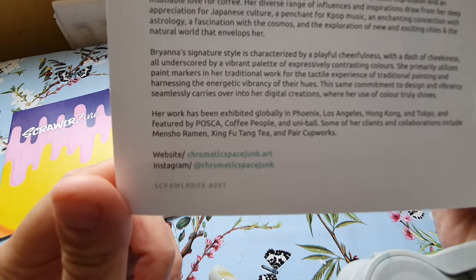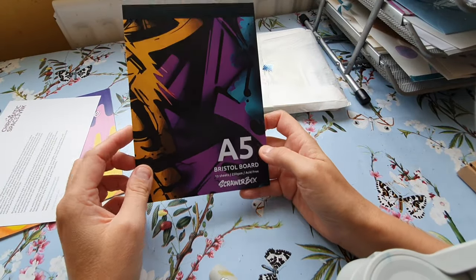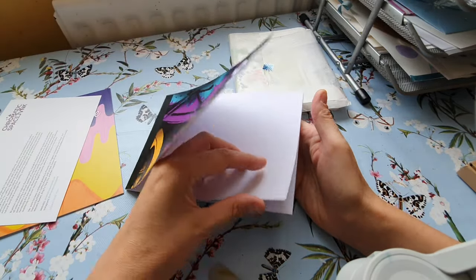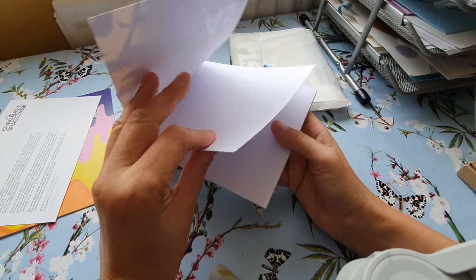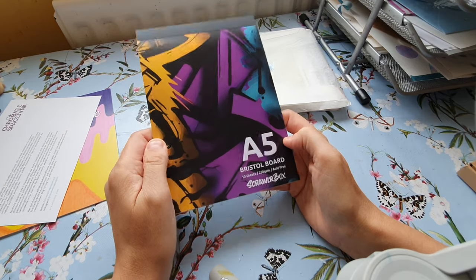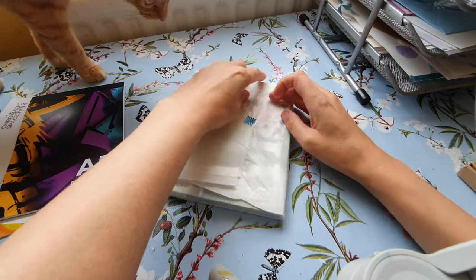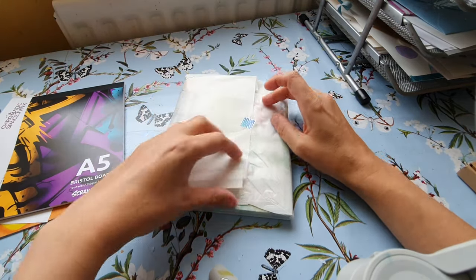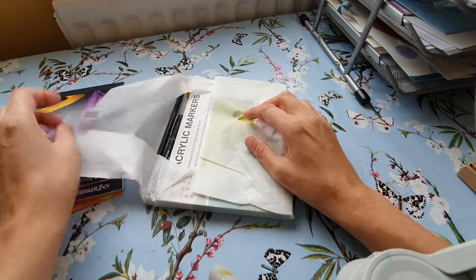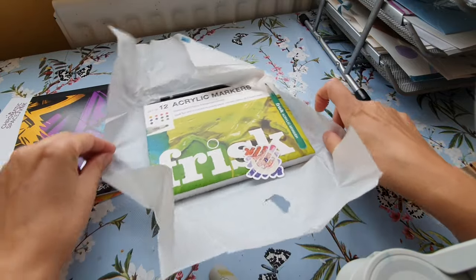There are the details — this is Bristol board, acid free. It's really smooth and thick cardstock. That looks like markers as well — oh god. Oh wait, it's acrylic markers, not so bad!